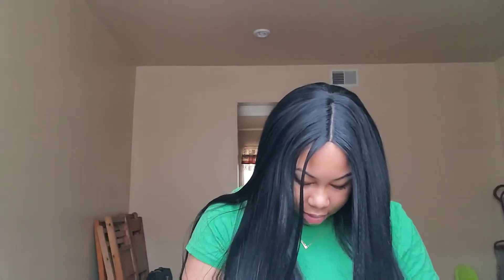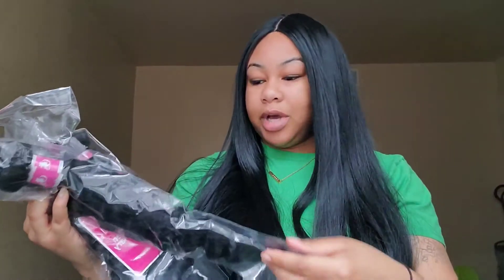I just opened this up and it has one, two, three, four bundles. I only ordered three, so they gave me an extra. Thank you so much to Queen Mary Hair — I really appreciate that.